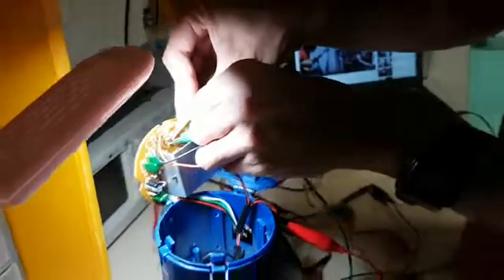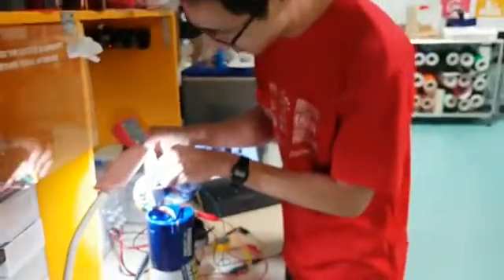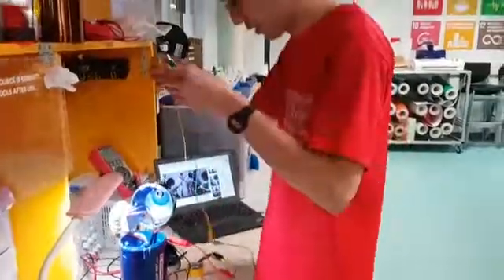Yeah, okay. Nice. Awesome. So it works — I'm going to solder these things. Yeah, solder it next time.